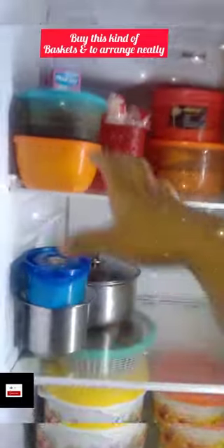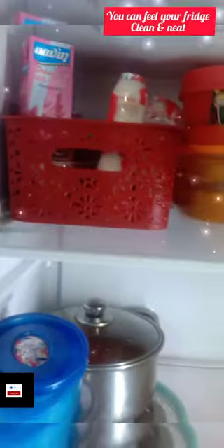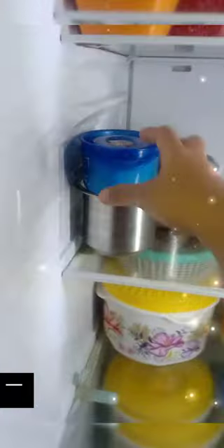There are some kids' items, tamarind chutney, leftovers, ginger garlic paste, paneer, and idli batter.